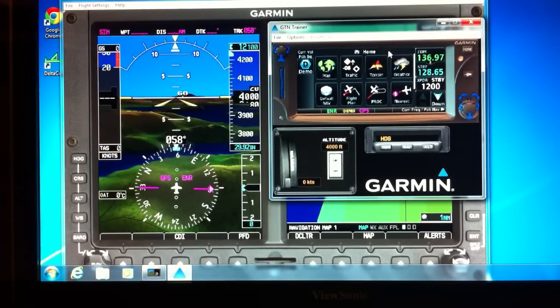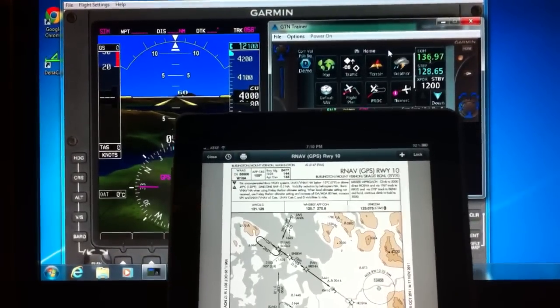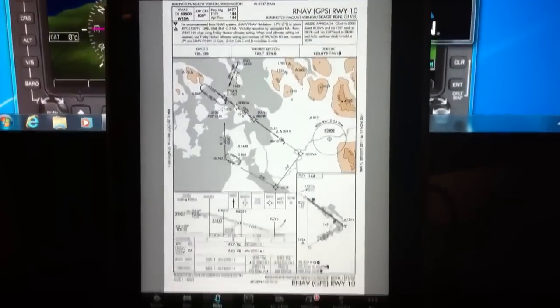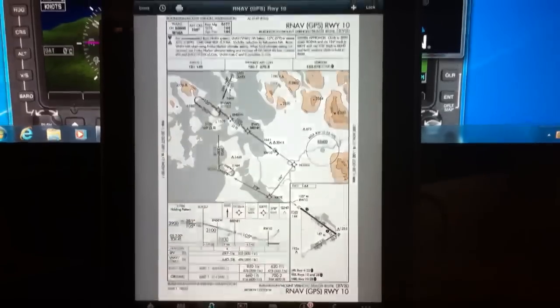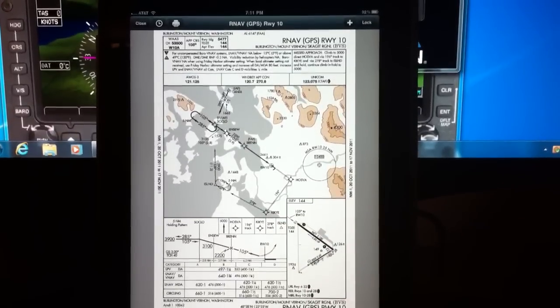My intent in this video is to demonstrate the disappearing course reversal on a GPS approach, whether it be a WAAS or a standard approach — doesn't really matter. The approach I'm going to fly is the GPS Runway 10 into Skagit. You can see the point here is Soklo. We're going to be starting near that point, choosing the Soklo transition, and then flying straight in.